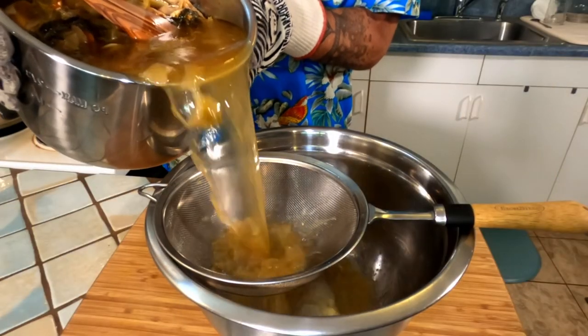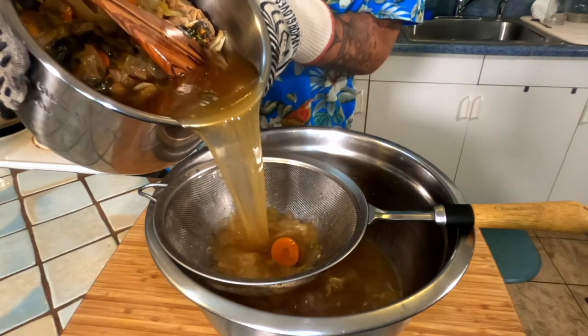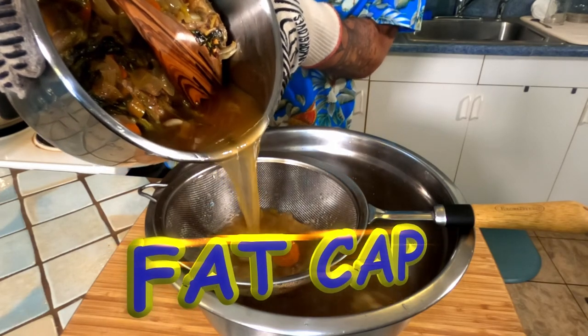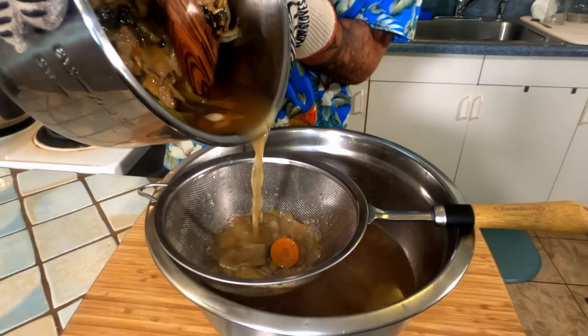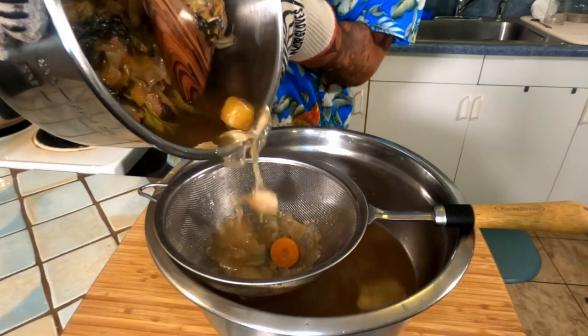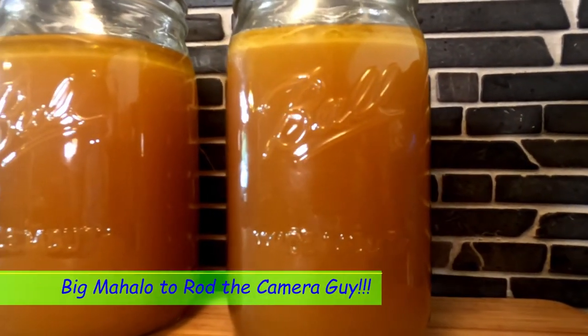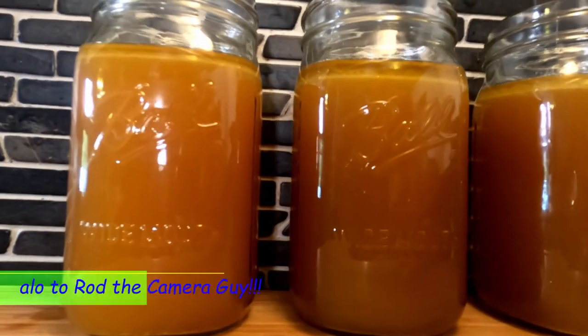When your chicken stock is done, simply strain the solids from the liquid portion and let it cool. As your chicken stock cools, a fat cap will rise to the top and solidify. This is not only completely normal — it is 100% delicious and I recommend you put it in everything you're making. You can either use your chicken stock straight away or freeze it for future use.